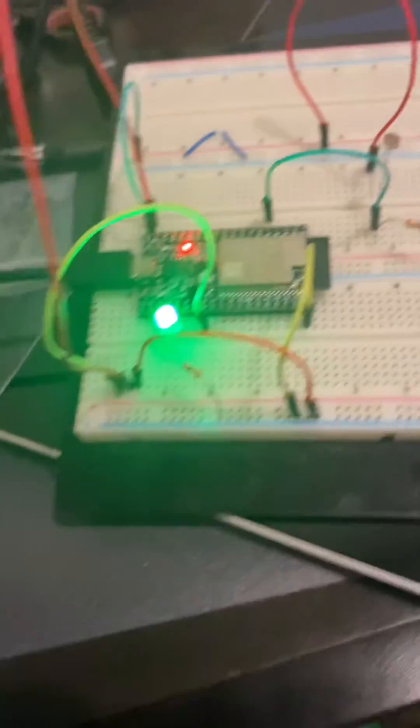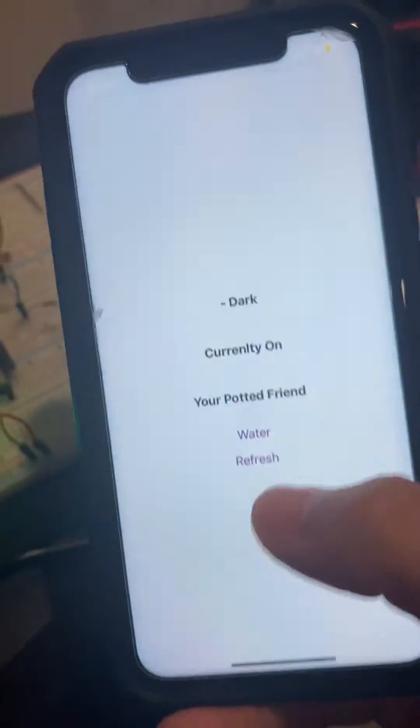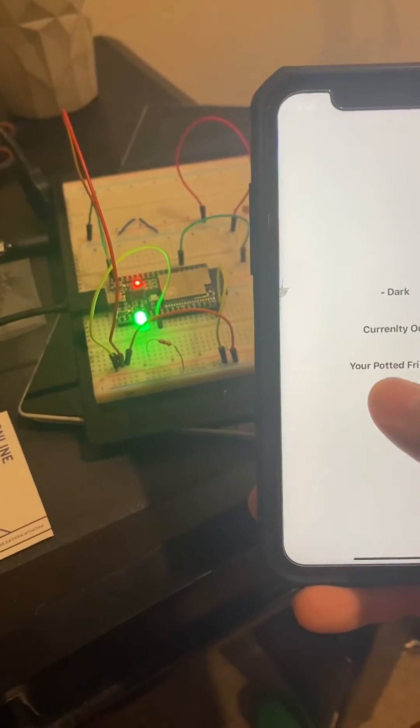This is controlling the ESP32 microcontroller with a React Native app. It's currently on. You can toggle it by clicking that button, and then it turns off. You can turn it on and off.